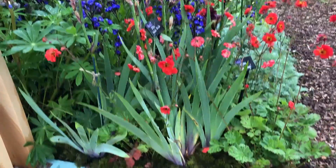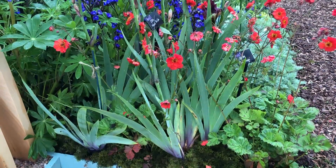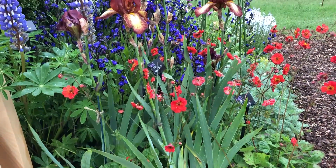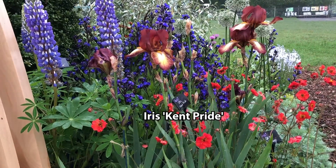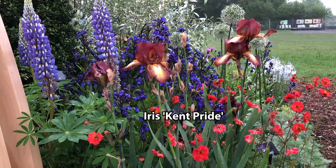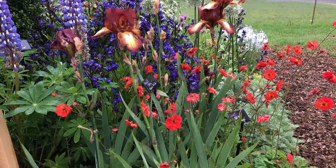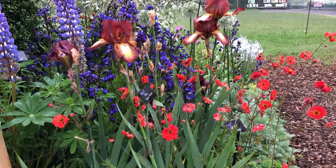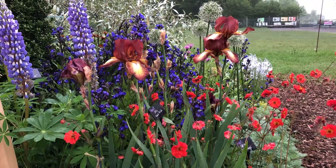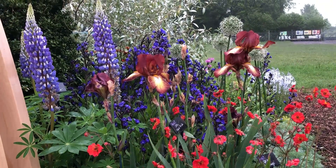This beautiful iris — Kent Pride — always has dark purple markings at the bottom of the petal and then up to these amazing brown and yellow flowers. Aren't they beautiful? Now the flowers are over quite quickly, but then you're left with the foliage and that will hold other plants up. So you can mix it with something like Geranium Red Wings here and they just all go together — the red, the blue, the brown, the tones — they all get there.